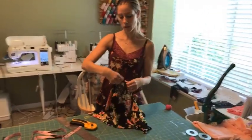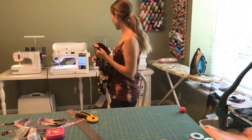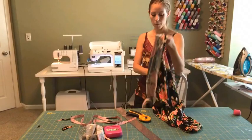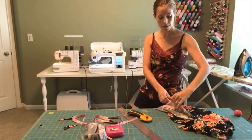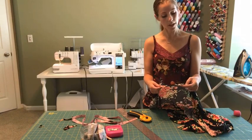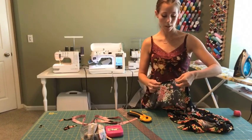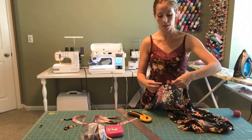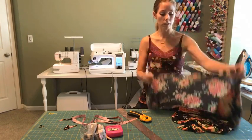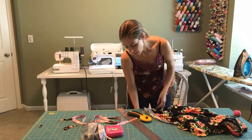At this point, if I were making this dress for the first time, I would try it on and make sure that the length was good for me. What I'm going to do is go ahead and press up that hem. Now this is a lot of hem, so to make my life easier, I like to run a basting stitch with the sewing machine along the hemline so that I know where to fold it.